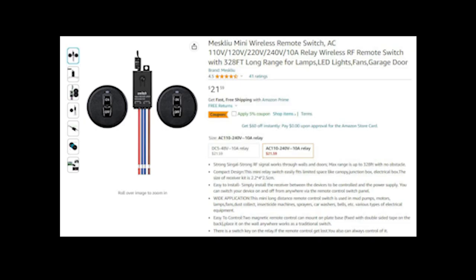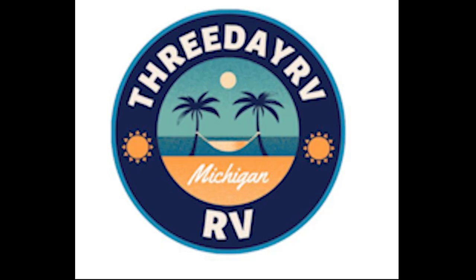Here's the screenshot of the item from Amazon. Like I said, it's under 23 bucks. If you found this useful, please give us a like — we would appreciate it.